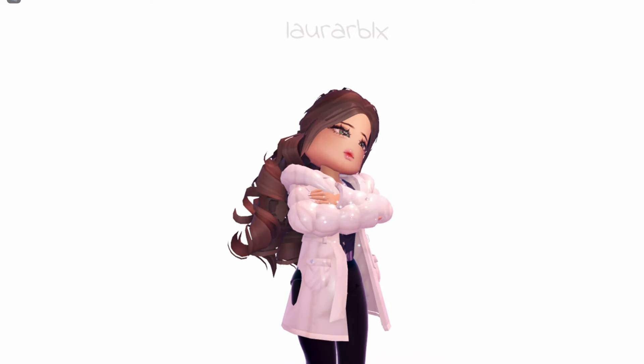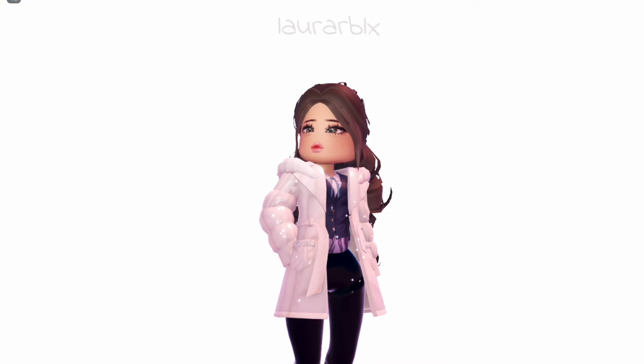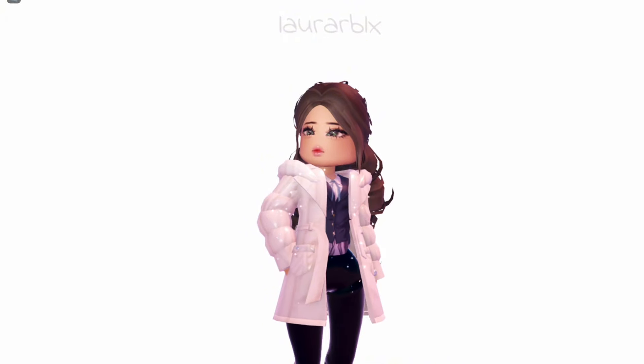Winter is coming soon so we gotta be prepared! It looks so comfy — I kind of want one of these in real life.